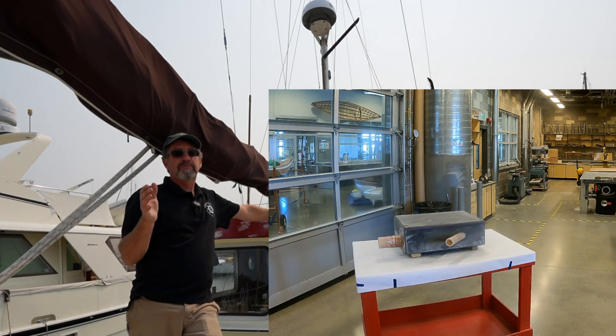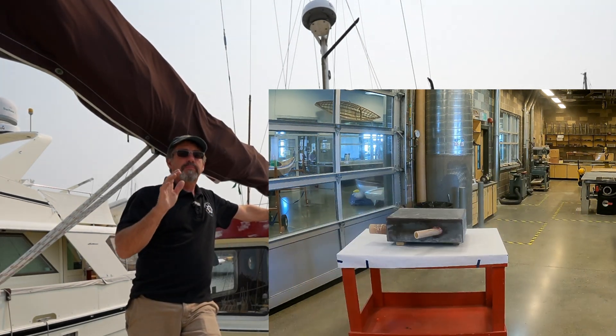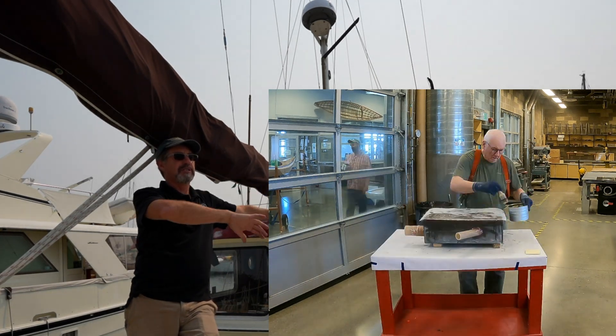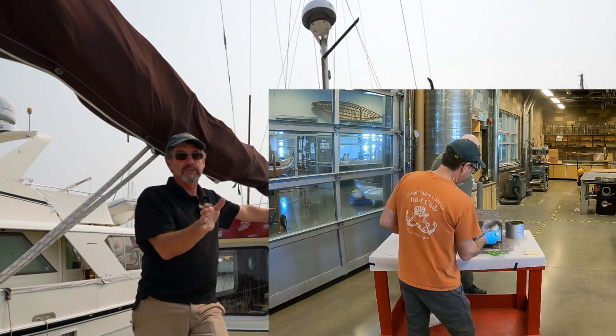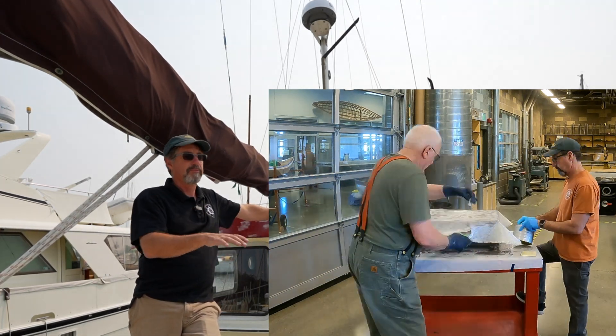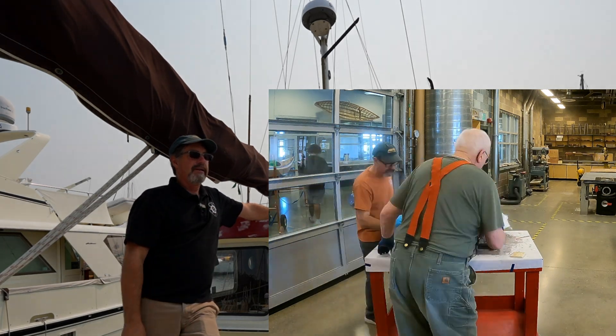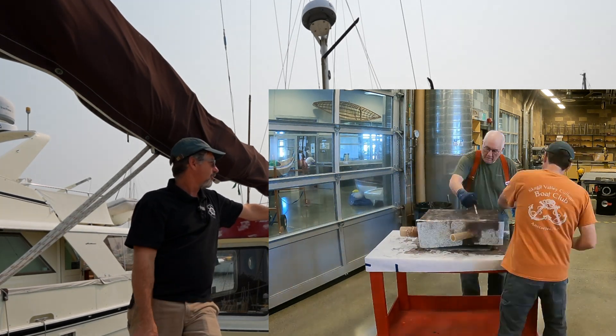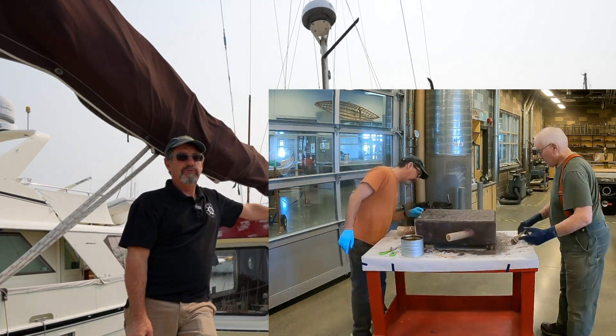It seems to work just fine. Cape Caution — the thing I was worried about is a lot of rolling. We had six-foot seas with no wind, so we had tons of rolling. This old girl rolls a lot if you don't get any sail up, and you can't put sail up if there's no wind. Didn't have any issues that way. After 350 hours or so, I'm pretty happy with how it turned out.